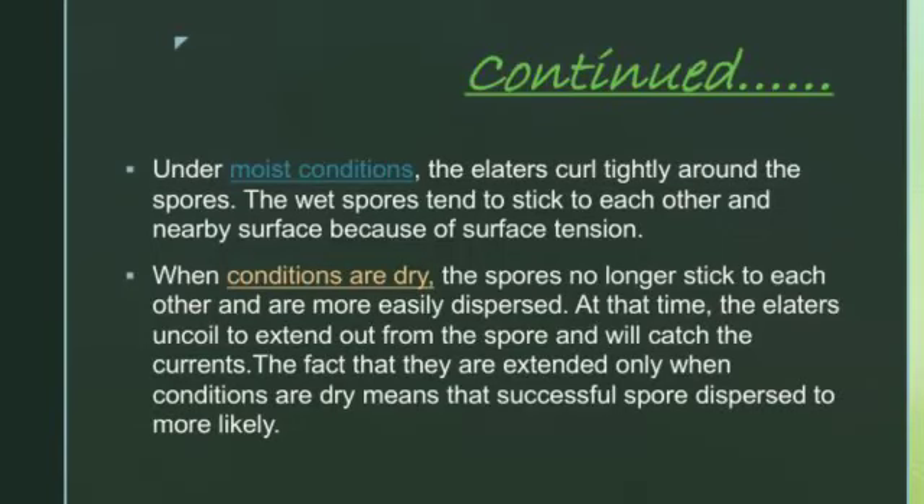So when we talk about whether elators are present in moist or dry conditions — in moist conditions, the same procedure continues: they absorb moisture from the environment and swell up, exert pressure, and bursting takes place and the spores come out. But when the conditions are dry, the spores no longer stick to each other, and the elators just uncoil to extend out from the spore and catch the air currents, and therefore the spores are dispersed.